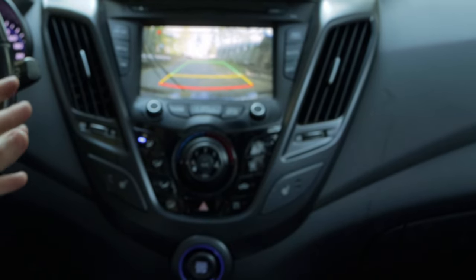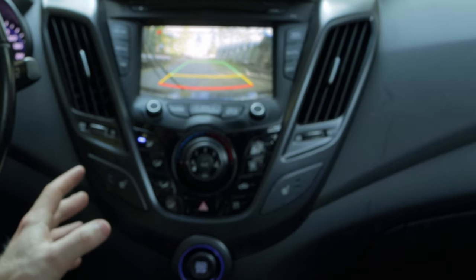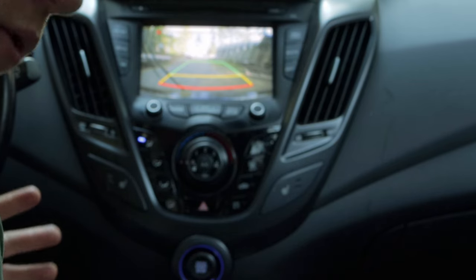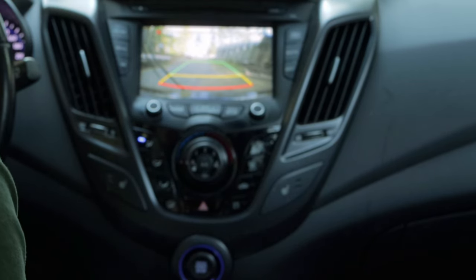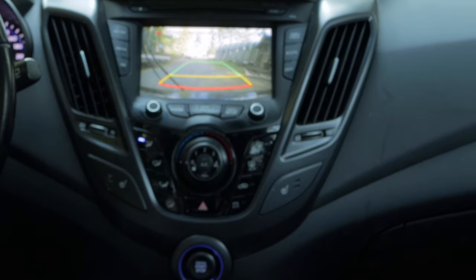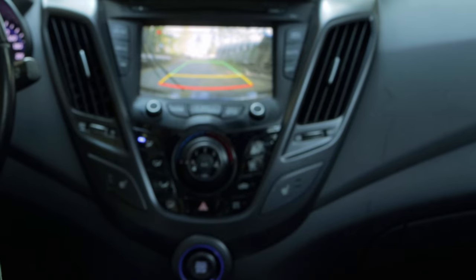It's actually working — that's fantastic! The picture quality is actually not horrible either. You have to remember this is early 2010s technology, so backup cameras were still relatively new in some vehicles, but it seems pretty good and it even gives you the guide lines, which is nice. So that's checked off the list.